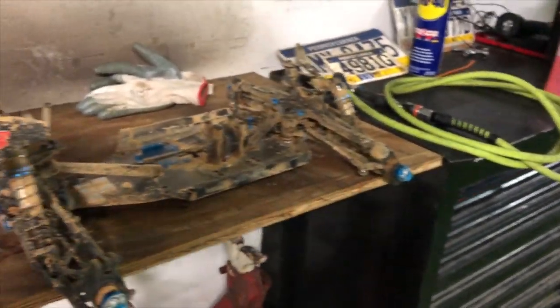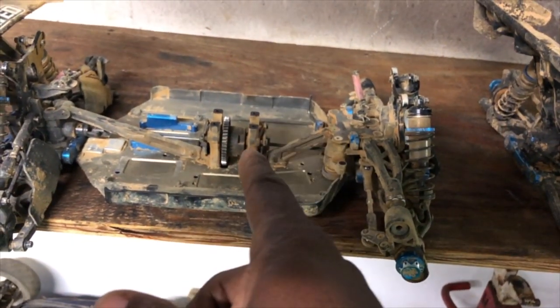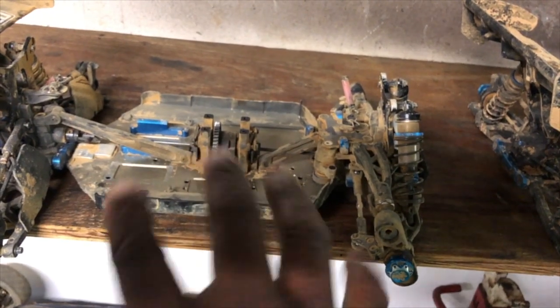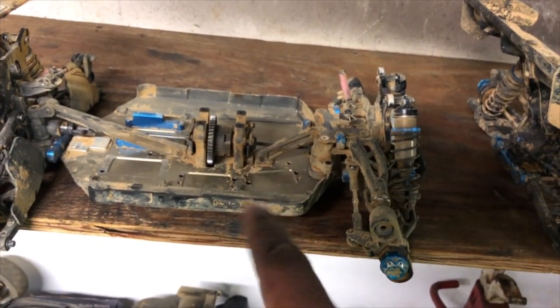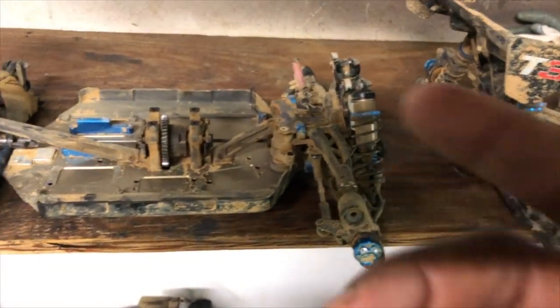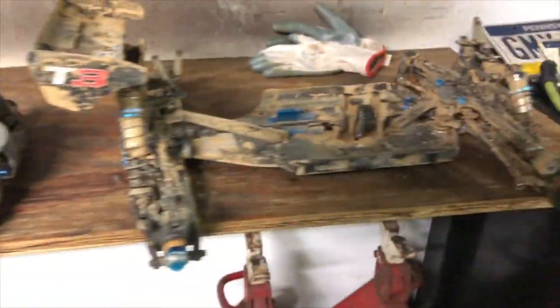I want to talk about some engines because y'all know I love my FX engines, but I'm thinking about changing the engine in the buggy - not because the engine is not good, I just want to do something different. Plus I'm looking for a little bit more bottom end. Let me get in the room and I'll show you what I'm talking about.